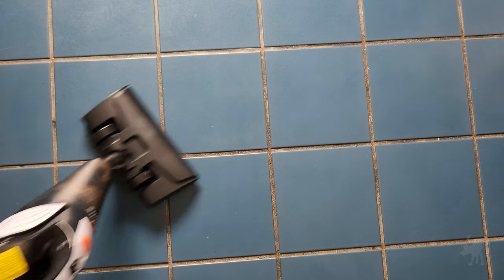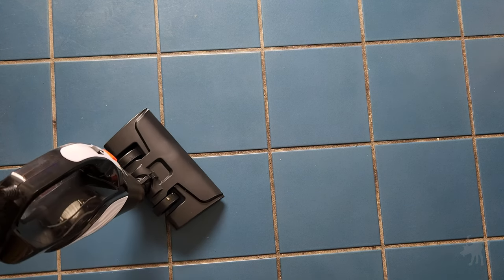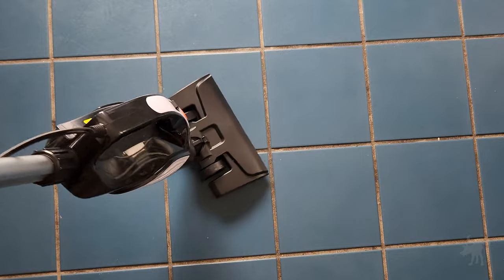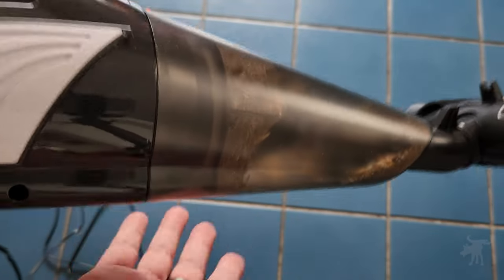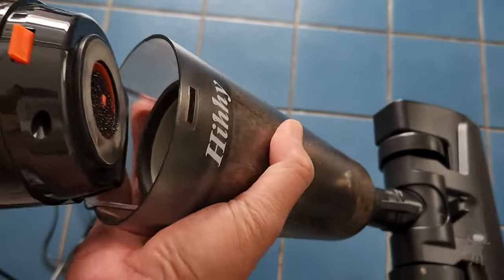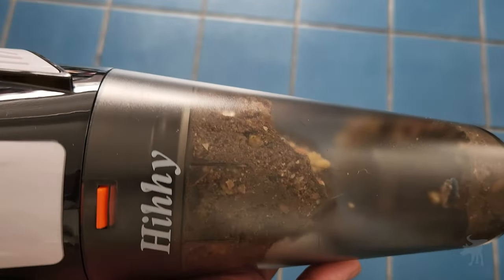It doesn't have the rotating motorized brush end like the Dyson does, and despite that it still managed to pick up pretty much everything. I've gotten all the visible debris and given it a once-over to make sure I got all the dust. Done in a little under a minute. There's a fair bit of debris in the canister and it's staying in there. The filter worked — no dust got into the blower unit.